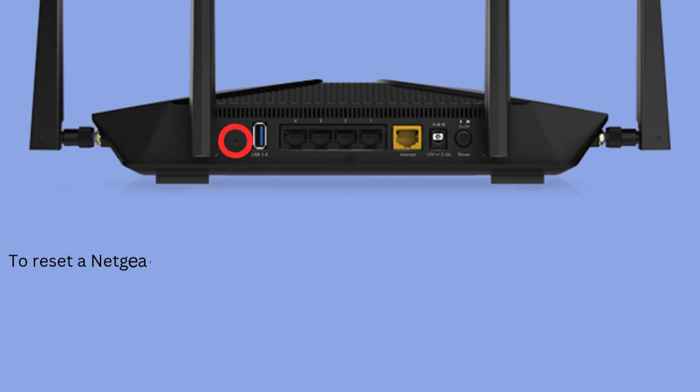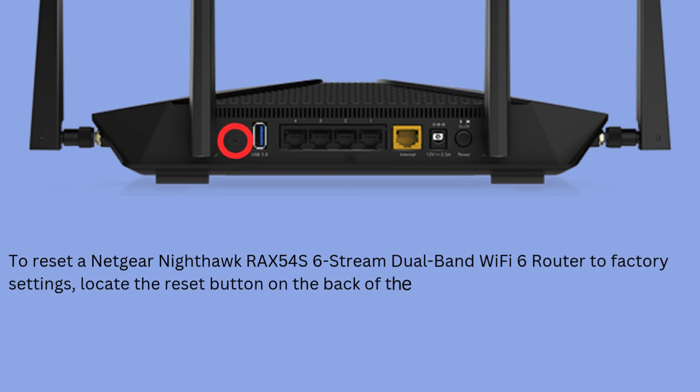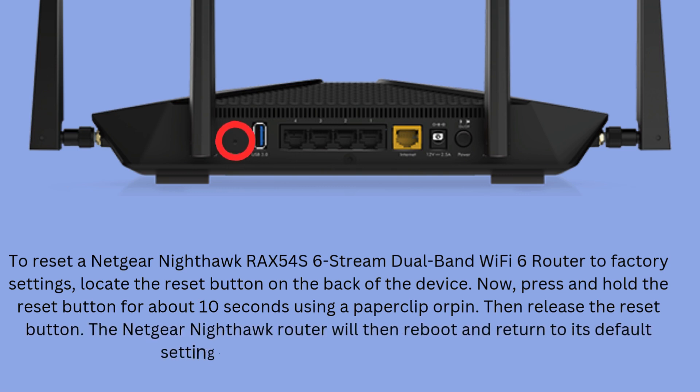To reset a Netgear Nighthawk RAX54S 6-Stream Dual Band Wi-Fi 6 Router to factory settings, locate the Reset button on the back of the device. Press and hold the Reset button for about 10 seconds using a paperclip or pin, then release it. The Netgear Nighthawk router will then reboot and return to its default settings.